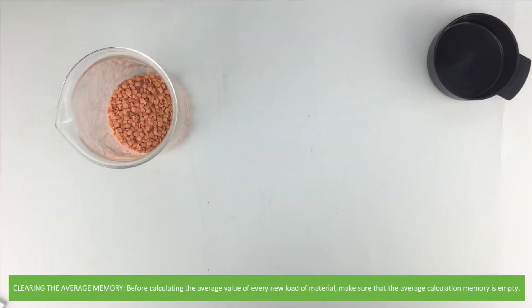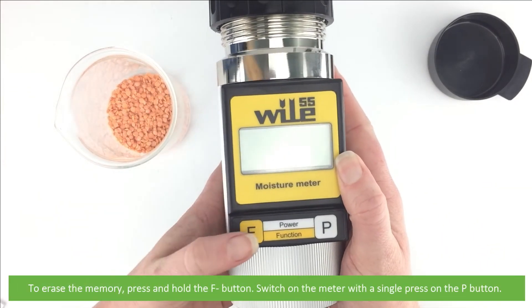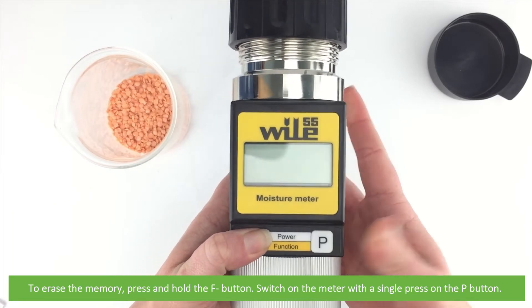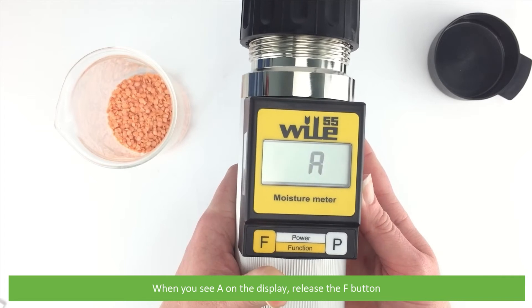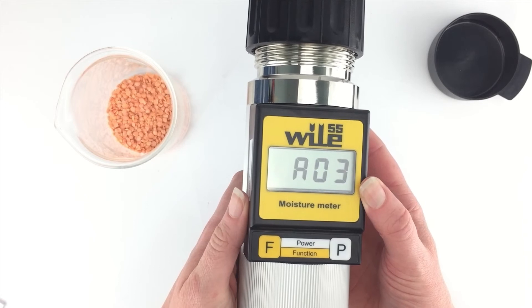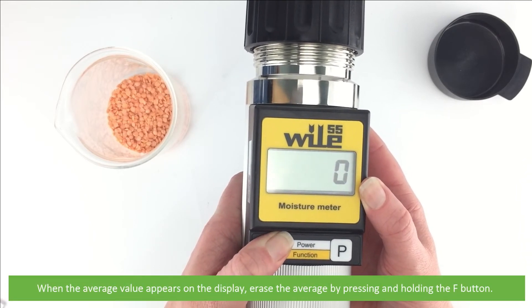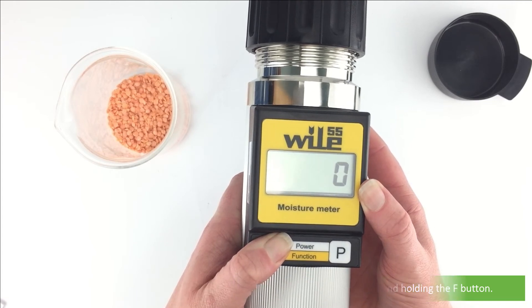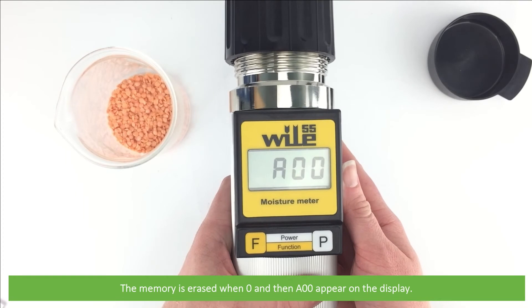Before calculating the average value of every new load or material, make sure that the average calculation memory is empty. To erase the memory, press and hold the F button, then switch on the meter with a single press of the P button. When you see 'A' on the display, release the F button. When the average value appears, erase the average by pressing and holding the F button. The memory is erased when '0' and 'A00' appear on the display.